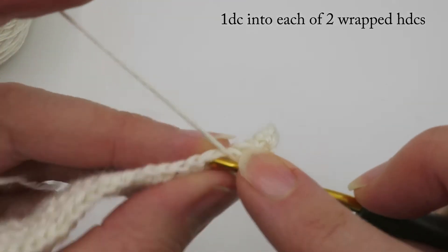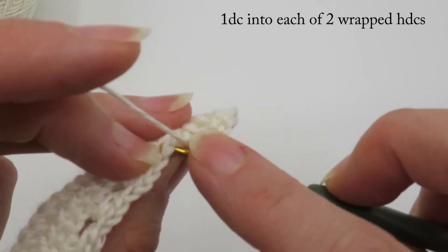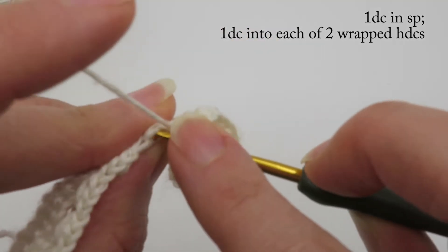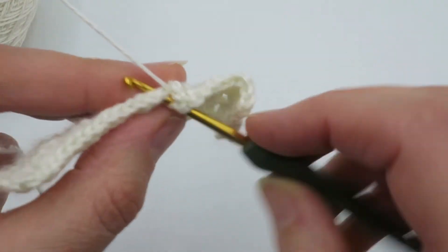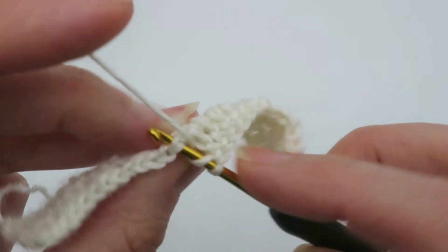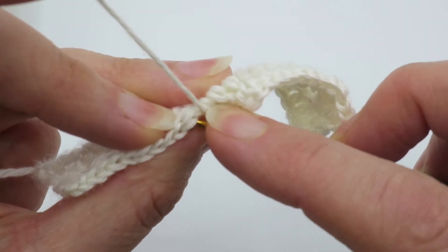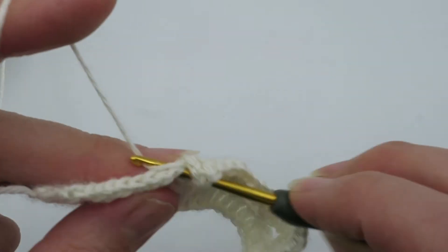The next stitch is a double crochet into the space, then one double crochet into each of the wrapped half doubles. Continue along like that: one in the space, one in each of the wrapped half doubles. Remember all the time to keep your loop true to the hook size to keep everything nice and neat, because this stitch really doesn't look good if there's a lot of space between the stitches.